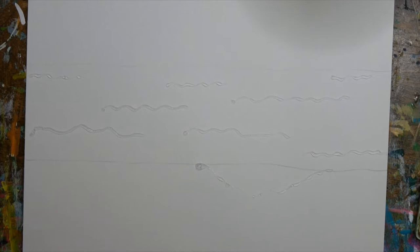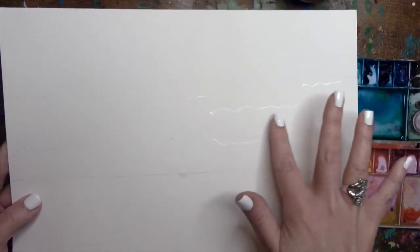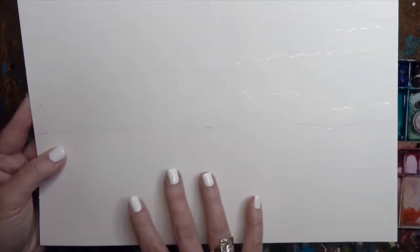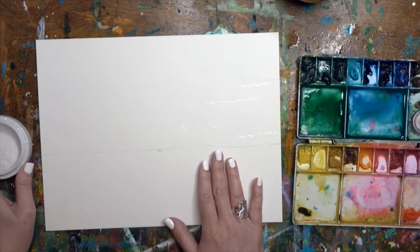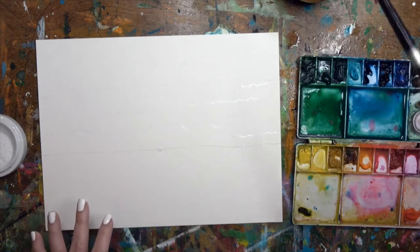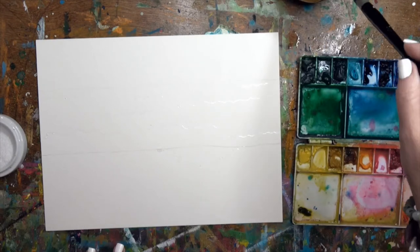Our glue for our beach scene has dried. We've got the little squiggly lines in for the breakers of our waves, a little bit breaking onto the shore which will be our sand, and then nothing in the sky. This is a combination of a glue resist with some salt added in. Since this is dry we're going to need to work very fast, because the salt needs to work with the wet watercolors.